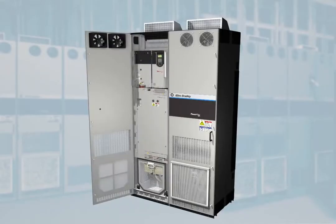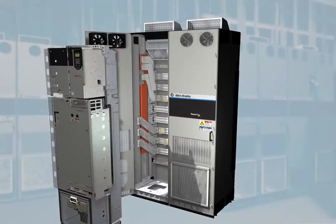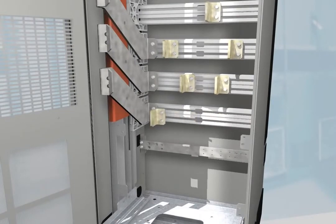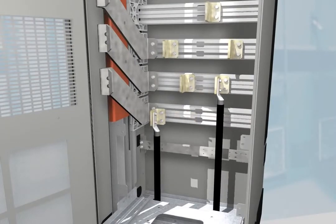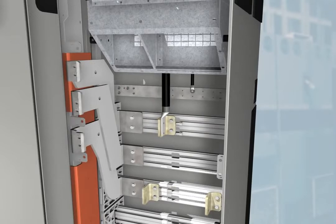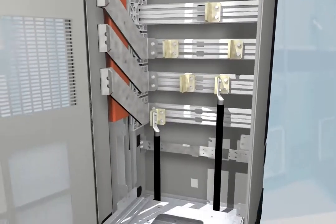The 755 drive is designed for ease of use with its distinctive rollout feature. Once the drive is rolled out of the cabinet, there is ample space for connecting large power cables to the bus bars. The adjustable L-brackets make it even easier to connect these cables, and this design also gives you flexible options for bringing power cables in the top or bottom of the cabinet.